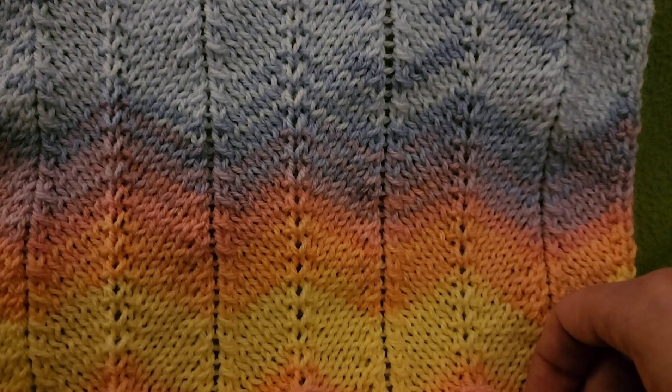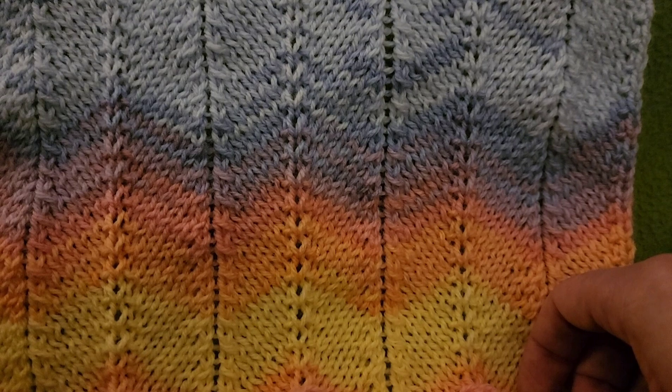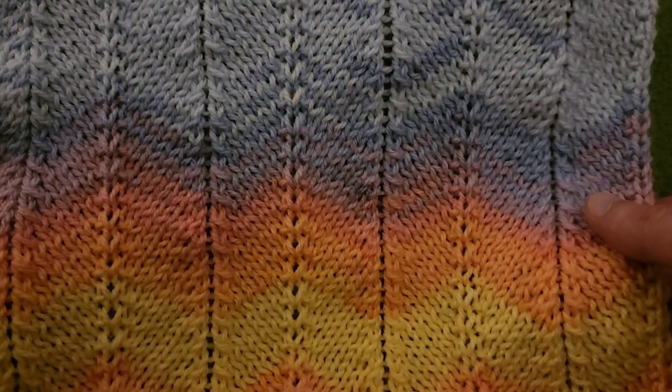Hello again, my little yarn-a-vores and spiderettes. Fiber Spider back again with another tutorial just for you. Today we're going to be doing a little bit of knitting — a very simple stitch that I think you guys are going to like. This is the stockinette chevron stitch.